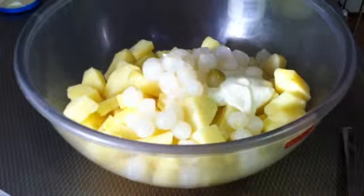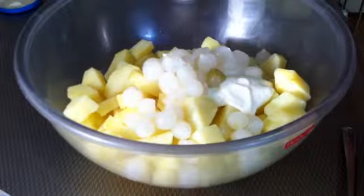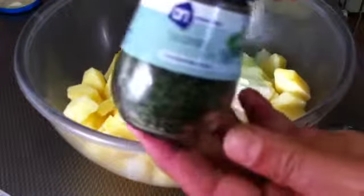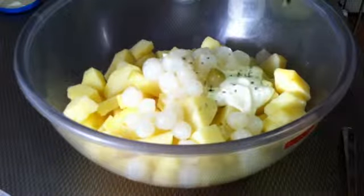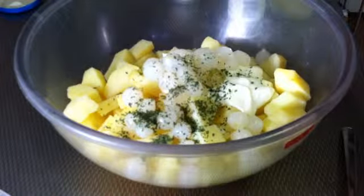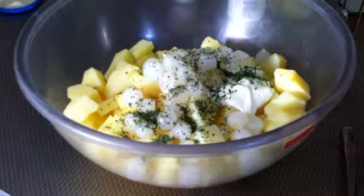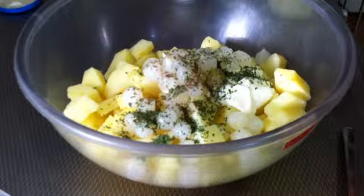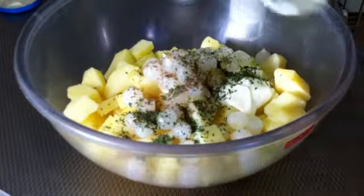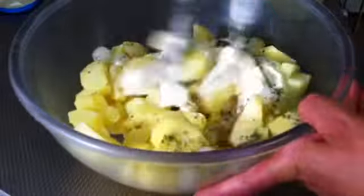Add salt as much as you want, and then add the celery or the parsley and a little bit of nutmeg. And mix it.